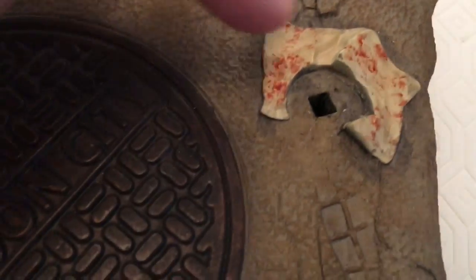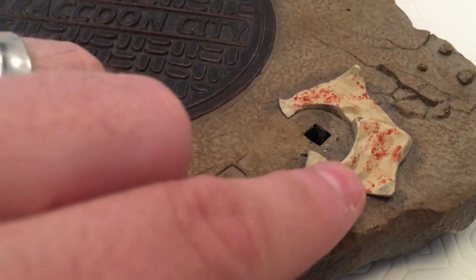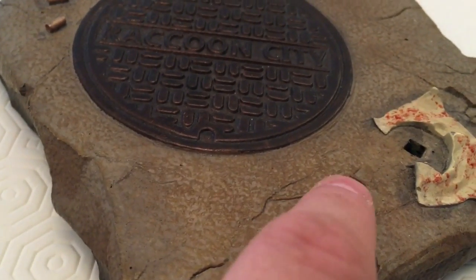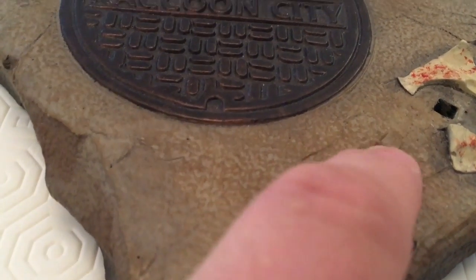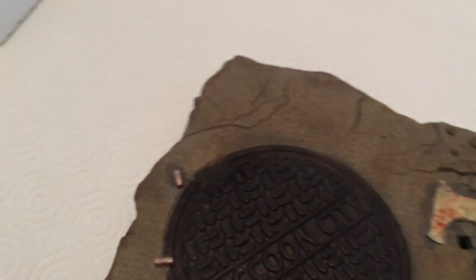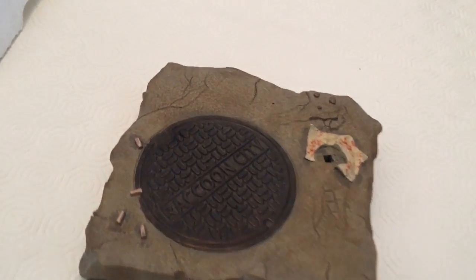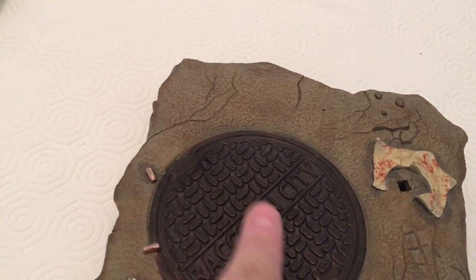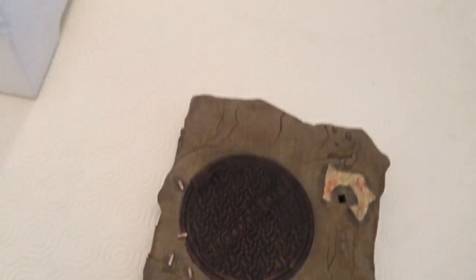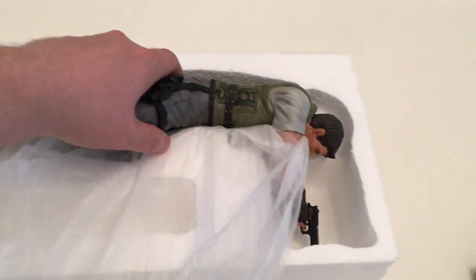I'm not too sure what this material is — it looks like a bit of blood on it. It's on a rock, like a street setting. You can see what might be tire marks coming through. It looks really nice, the detail again is fantastic, especially when you feel it — this really is top quality.